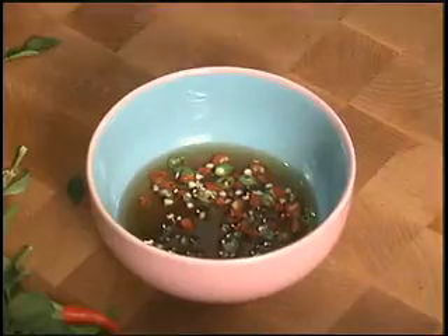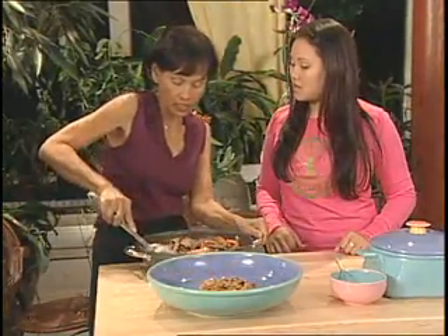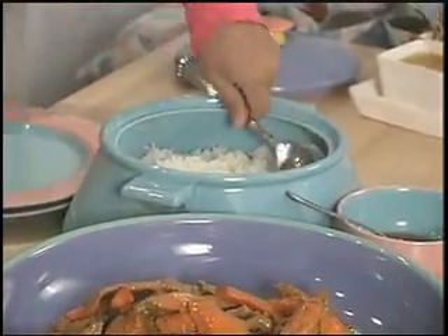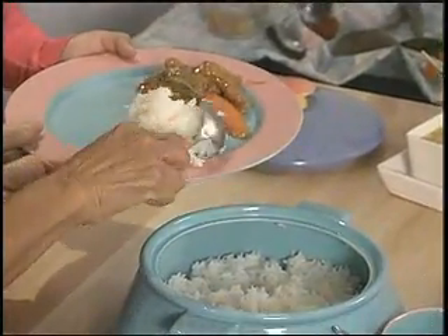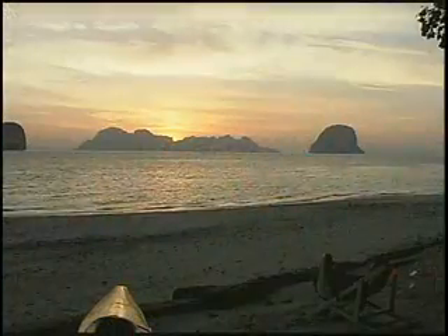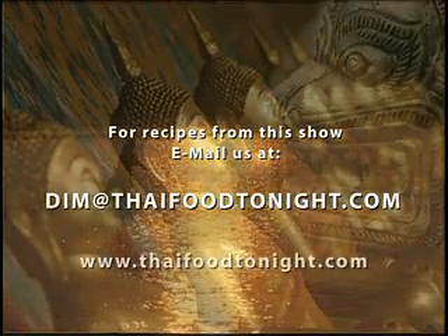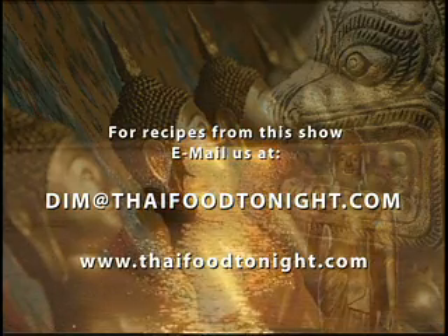We serve panang with steamed jasmine rice. Get a nice serving of the panang and a generous scoop of rice, then pour some fish sauce with chilies over yours. Thanks so much for joining us — khob khun kha. Want to learn more Thai dishes? Email us at dim@thaifoodtonight.com and tell us the recipe you'd like, and we'll try to answer your Thai cooking questions.